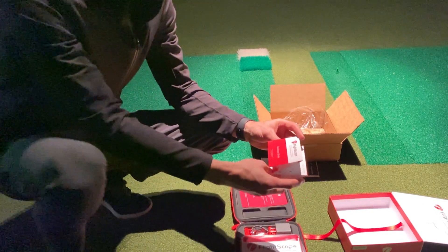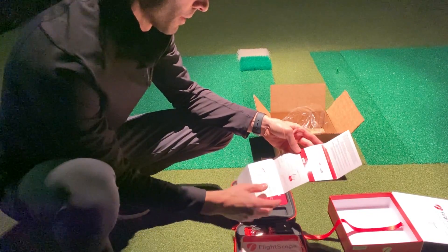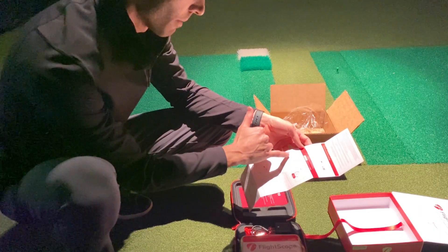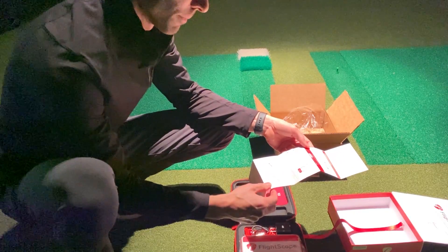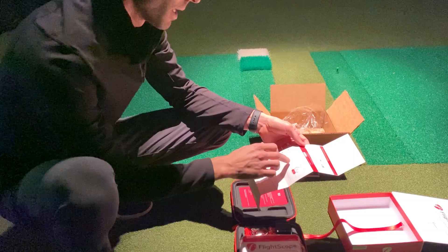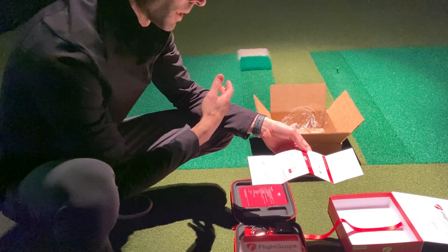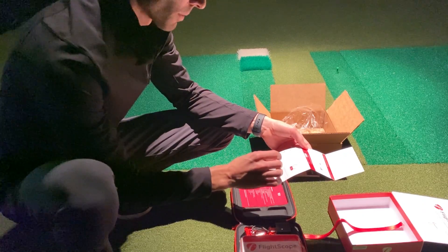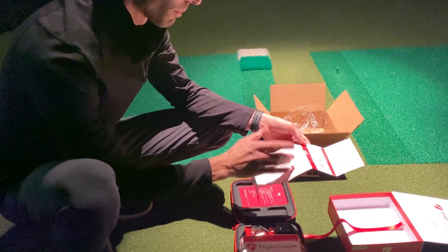We have a quick start guide here for the Mevo Plus itself — just shows you to download the FS Golf app, scan the QR code, and launch the app. Charging is very important here. You need to use the supplied block and cable when charging or powering your unit — there have been several questions regarding that. Don't use an extension USB cable or an aftermarket power block. Use the cord and the supplied AC adapter directly into the wall or an extension cord without a surge protector, to ensure proper power is supplied to the unit.